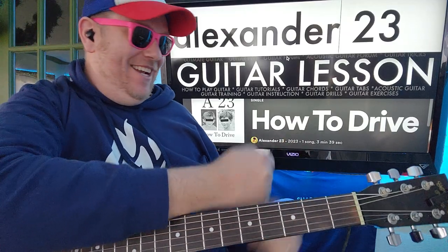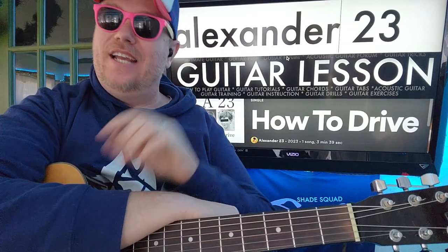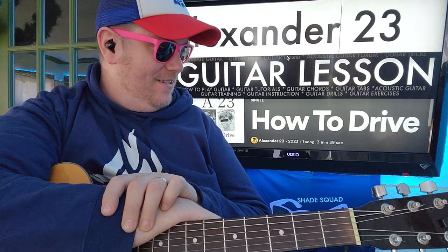We got Alexander 23 doing this song, How to Drive. There was one line in there that I was like, wow. It was about the candles on the birthday being harder to blow out every year — just, that was great.